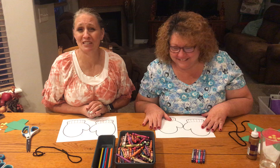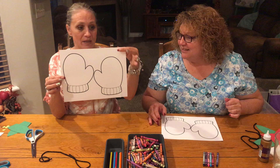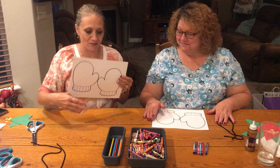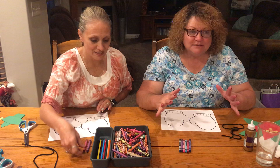So today what you're going to need is your paper, a piece of yarn, and some crayons, markers, or colored pencils — whatever you have at your house. I like cool colors for wintertime for my mitten, so I just pulled out cool colors. You can pull out any colors that you want.